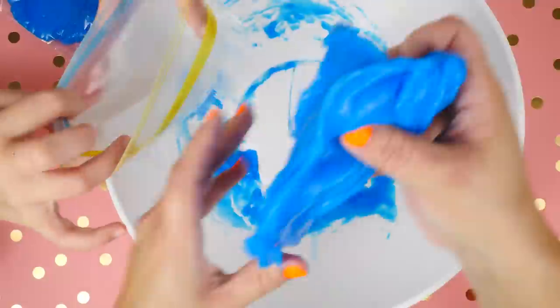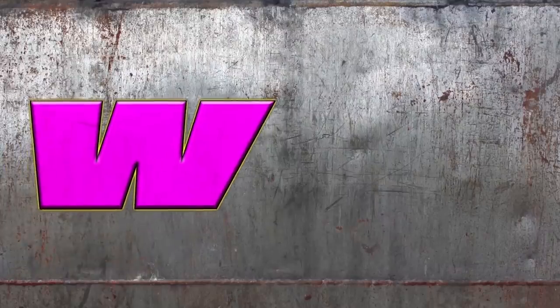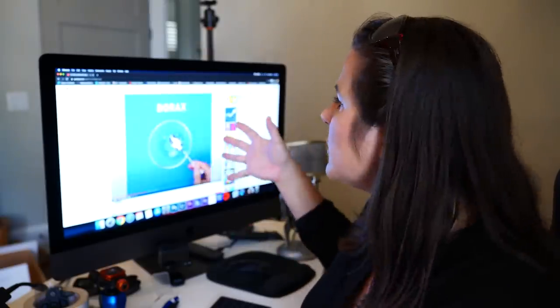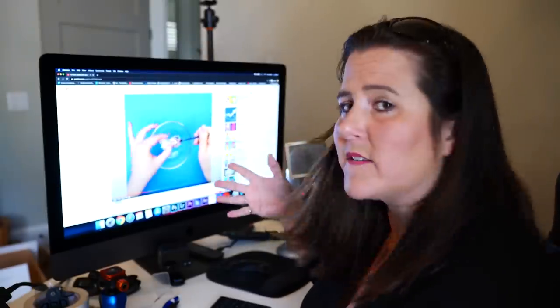What's up guys, today I'm gonna be trying out stupid five-minute craft hacks. This one I thought was pretty cool if it works. Start with clear glue, some dry borax, and just mix it together.